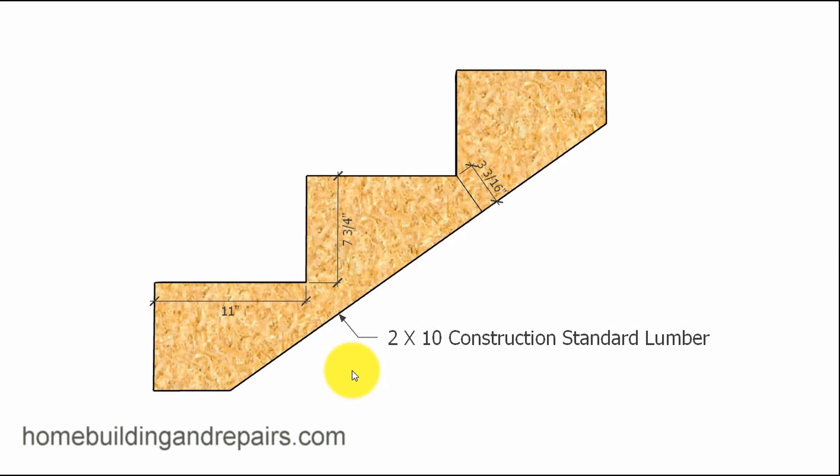Here is another question that popped up on my channel. The individual wanted to know how longer treads — longer steps — affect the width of a stair stringer.